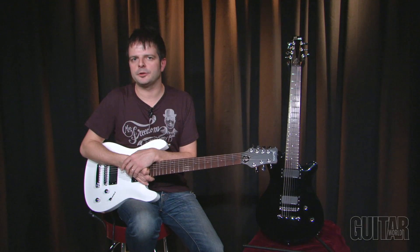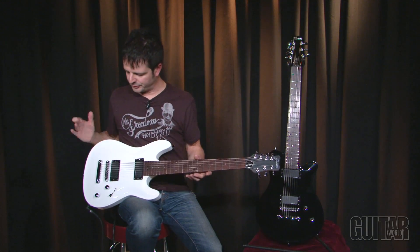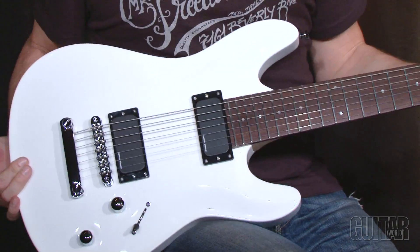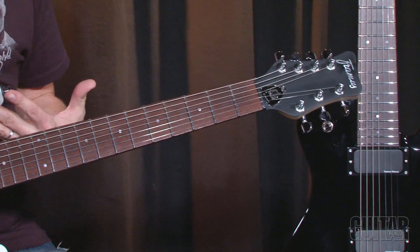Moving over to the Diablo, they share similar features except for a few key points. The first thing about the Diablo is it's a bolt-on neck guitar. And of course, you have a maple neck with a rosewood fingerboard. The other thing about this particular guitar is it's a dual cutaway.